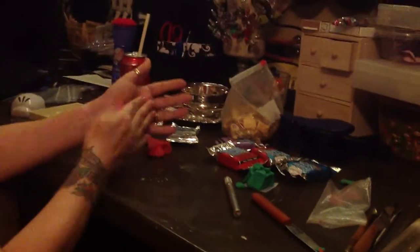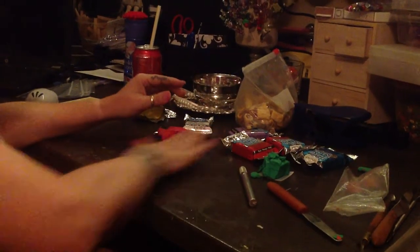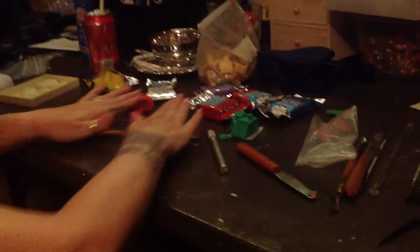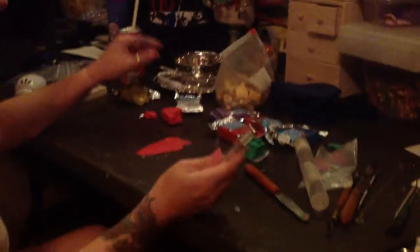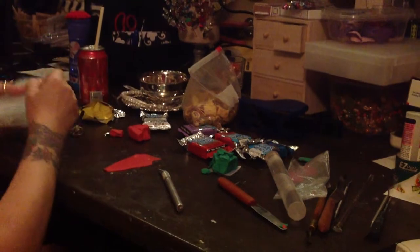So now moving on to the rose. You're going to take a chunk of the red and condition it a little bit, then roll it on your table. I'm going to use a clay roller. It's hard to roll back — you've got to be careful; it's not totally like cookies. Since I already used that stick pin, I need to get another stick pin.